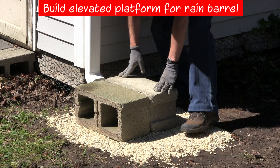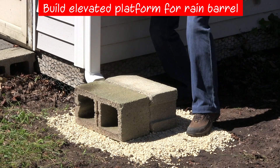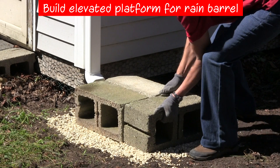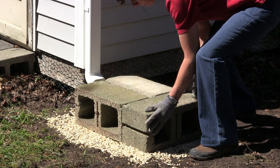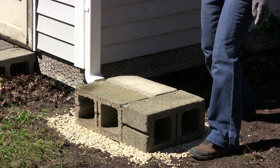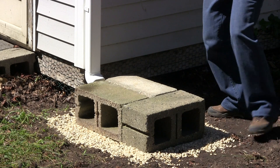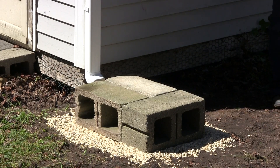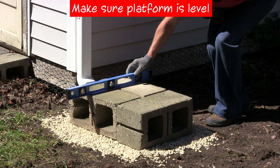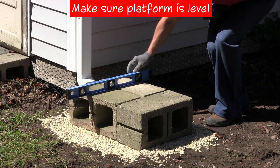You can use a variety of materials to create your platform, but it must be strong enough to hold the weight of a full barrel. Concrete blocks are commonly used, although stacks of bricks or heavy lumber can also work. Here we're using three 8 by 8 by 16 inch concrete blocks for the base. Platform materials can be purchased from your local hardware, garden, or building supply store. Check to make sure your platform is level.